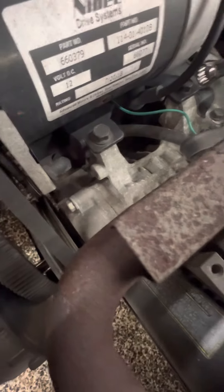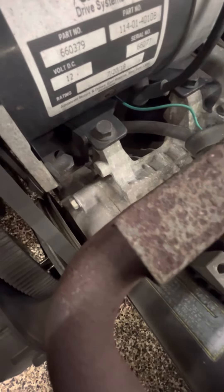We normally put some blue Loctite on them. Also check where your starter actually bolts to the engine block — same thing, 13 millimeter, make sure they're tight.